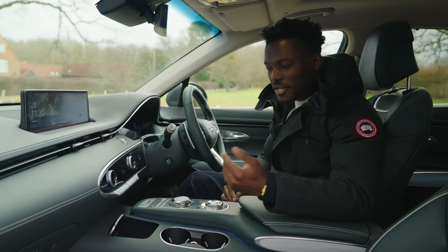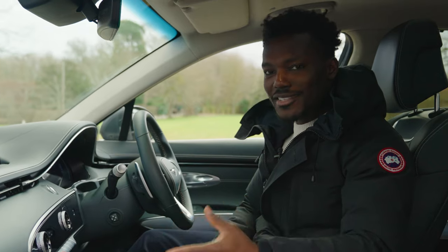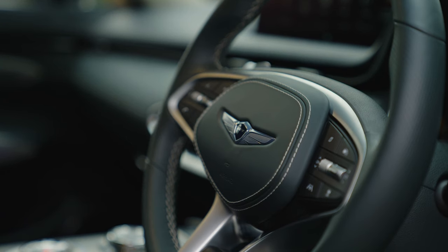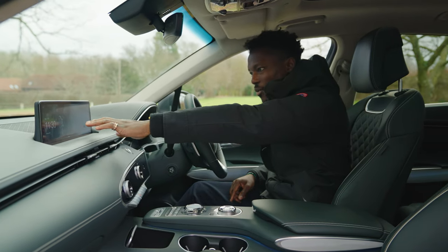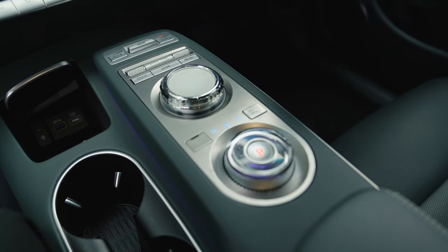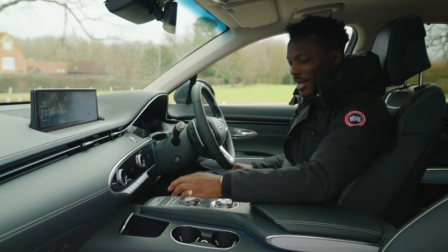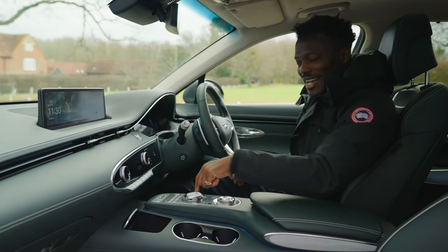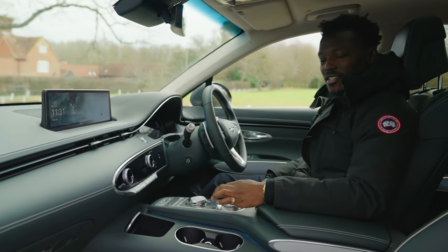Unfortunately the phone projection is cable only, not wireless, and I've had issues with it not recognising even the correct cable — sometimes it works, sometimes it doesn't. There are plenty of physical buttons here which I love, including controls for the touchscreen. One issue is that the gear selector and the media controller look too similar — after a week I'm still accidentally using the wrong one. It would be better to swap their positions.